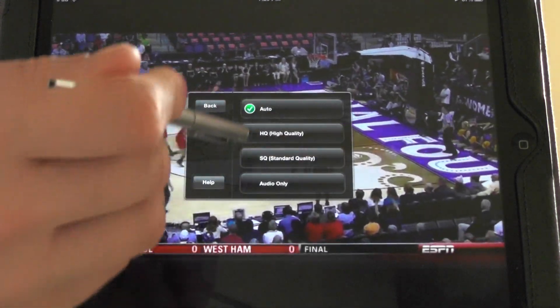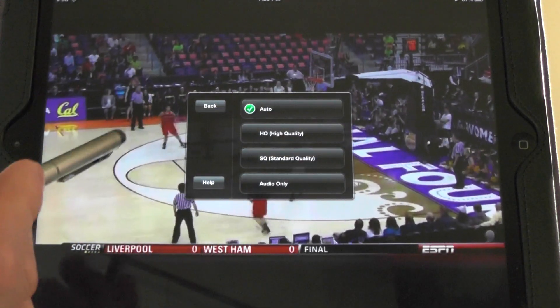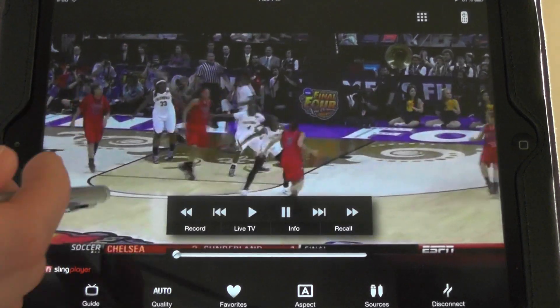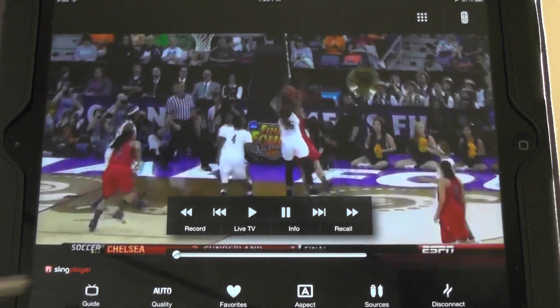I've got your quality here. I always do auto, because sometimes my internet is pretty crappy so it will switch off and on. Also, you've got the guide here.